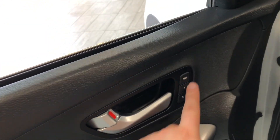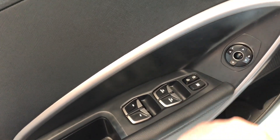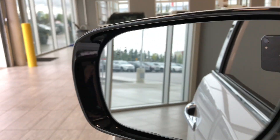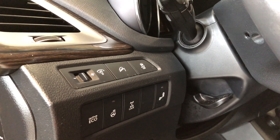Inside, next to the handle, you have your memory seating presets, and on top you have your power windows, locks, and power-adjustable side mirrors. You can see on the side of your mirror there is a blind spot monitoring system, which you can turn on and off right there.